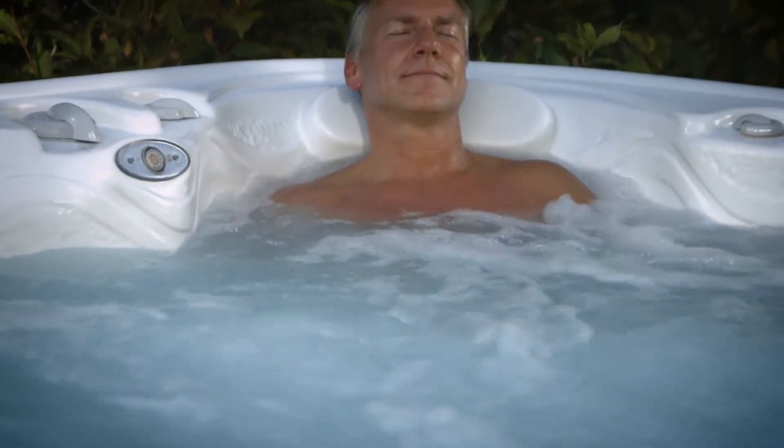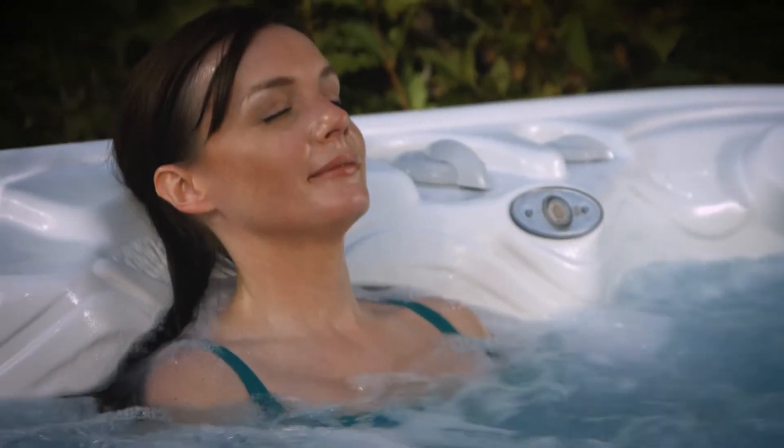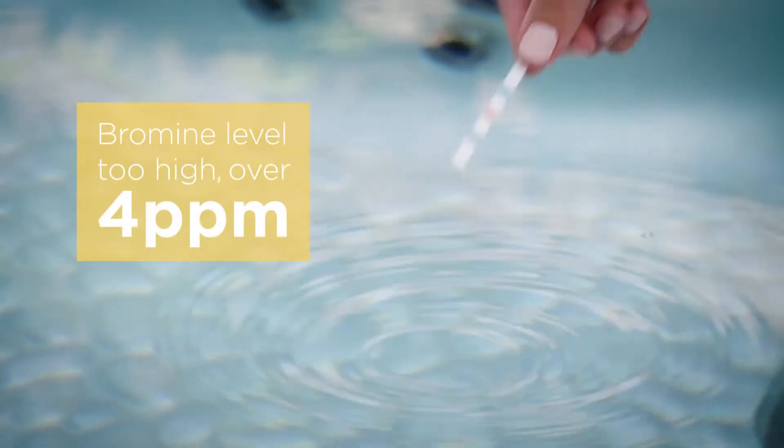With FROG Serene, when bromine is at a low 1.0 to 2.0 parts per million in your hot tub, things are peachy clean. But too much bromine can be as bad as too little, as it makes the water less comfortable to soak in. So if your FROG test strips show that your bromine level is too high — over 4 ppm — follow these steps to remedy it.